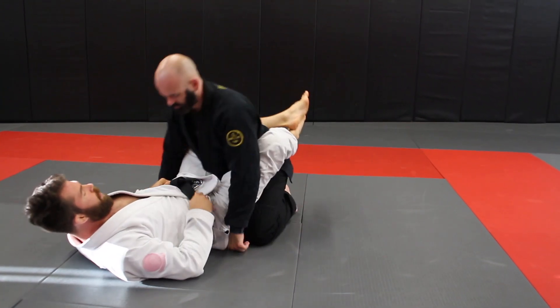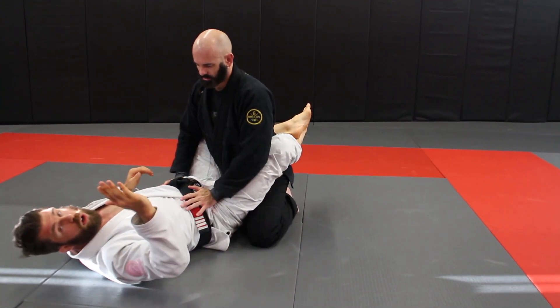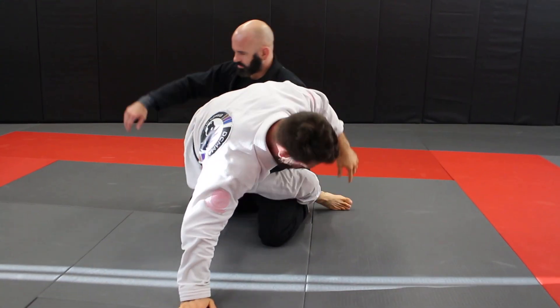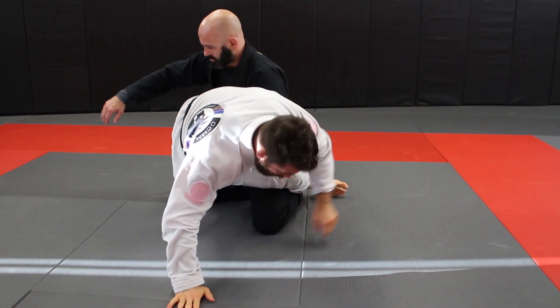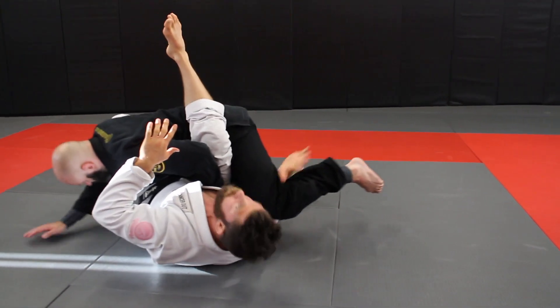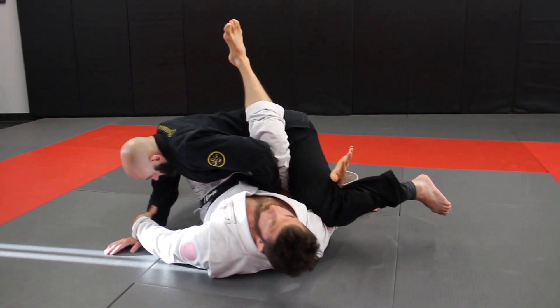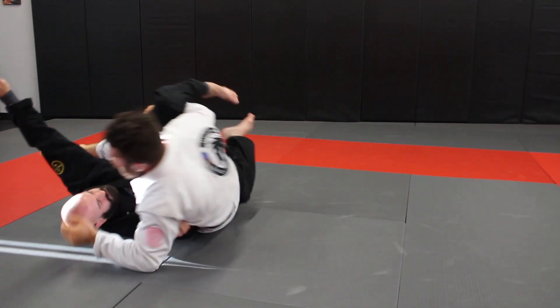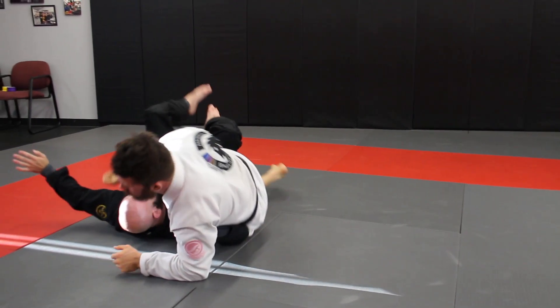Another really good option is to set up an underhook under the leg and look for pendulum-type sweeps. We come up, he starts to push, this leg is right here — I dive under the leg, grab this one at the same time, open up, and go for my pendulum-style sweep.